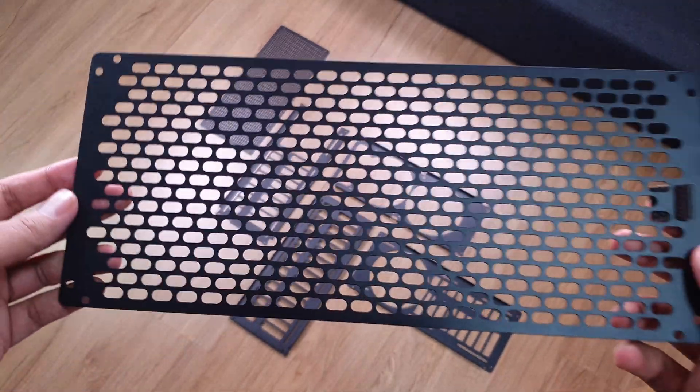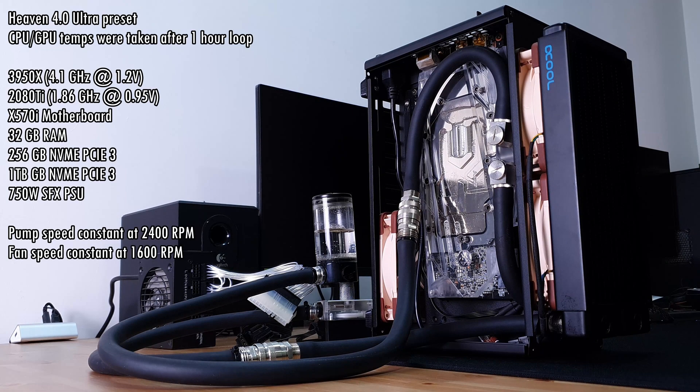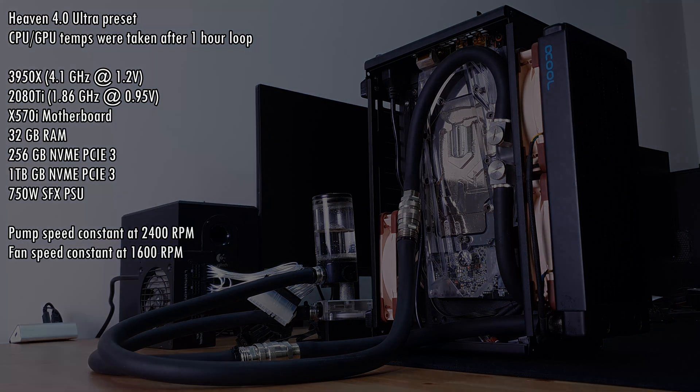Definitely excited to test this as well as the others, so let's get to it. Here are the specs of the build we're using for the test. We'll be running Heaven with the custom preset on ultra quality for an hour and take CPU and GPU thermals after that hour is up. There's a 3950X and a 2080 Ti in a single loop with a 240mm rad. The pump is running at a constant 2400 RPM while the fans are running at 1600 RPM. The sound meter is about half a meter away from the case.